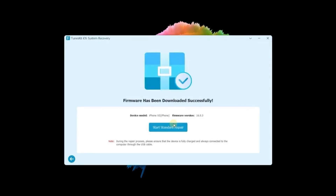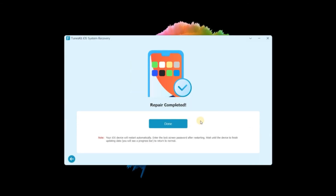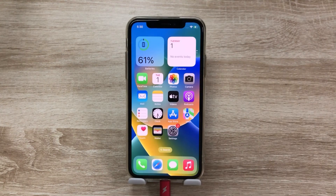When the download is complete, click Start Standard Repair. TunesKit iOS System Recovery will start to fix your iPhone. Just make sure your device is connected to the computer and wait a few minutes — your device will be fixed. Then connect your AirPods again.